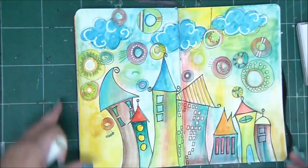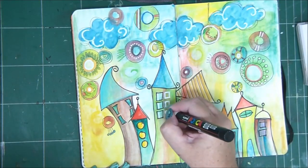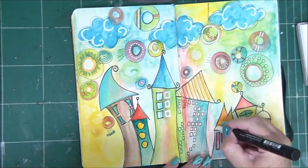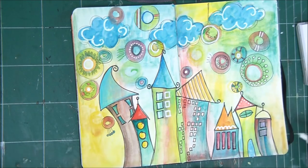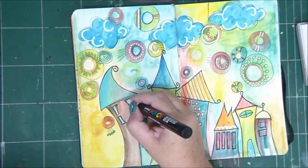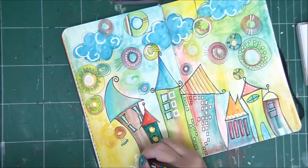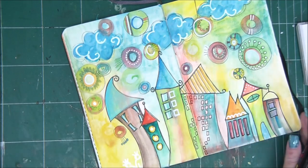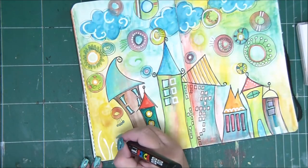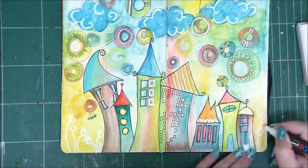I'm using watercolor pencils — also known as aquarelle pencils. These pencils are also water soluble. You can work with them like colored pencils and then go over them with a wet brush, and they will spread and become transparent, which is really cool.